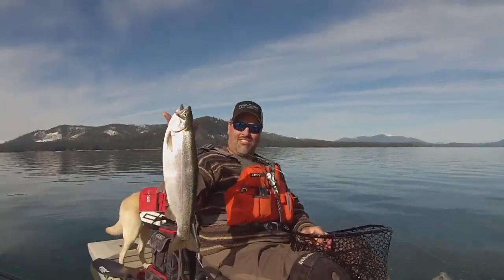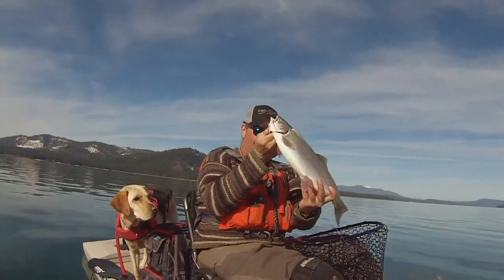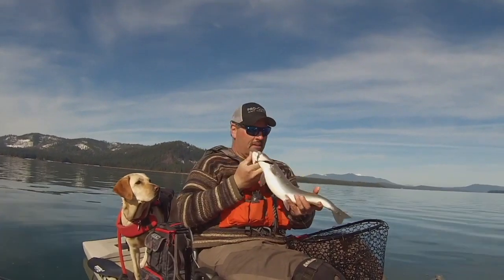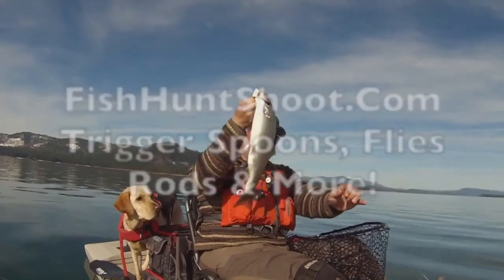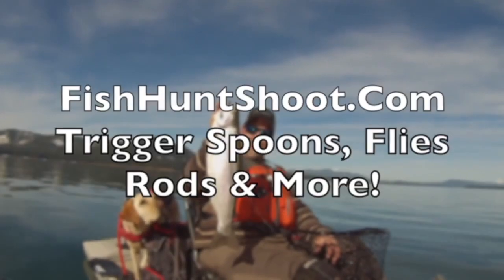Look at that stud of a rainbow! Wow. What a beautiful fish. Incredible. He's heavy — super heavy. Wow. Very nice.